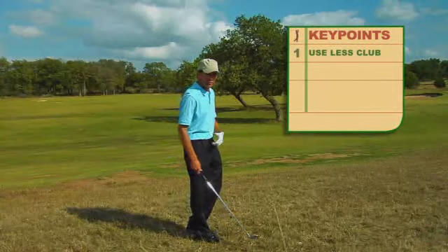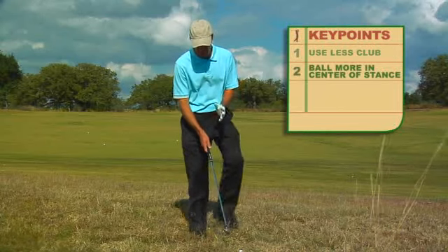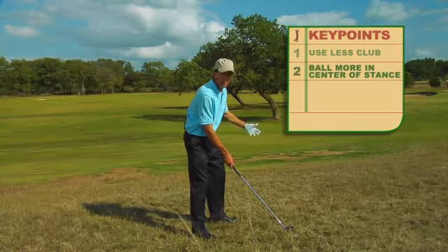Secondly, when you get into it, you want to make sure that you set up just like you would any other shot, and make sure that the ball position is more in the center and that you're aligned properly.